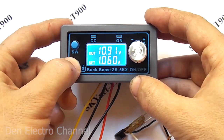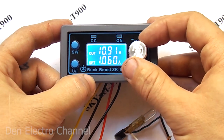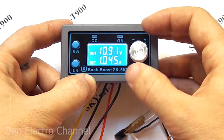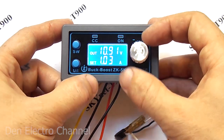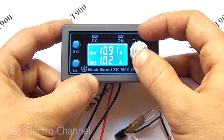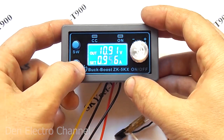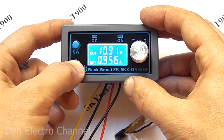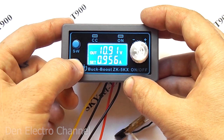If you press the button again, the cursor moves to the bottom line where the maximum output current is set. This is a very handy feature when you need to limit the current — acceptable when working with LEDs or charging batteries. It will also reduce the likelihood of burning your homemade project if a short circuit suddenly occurs.